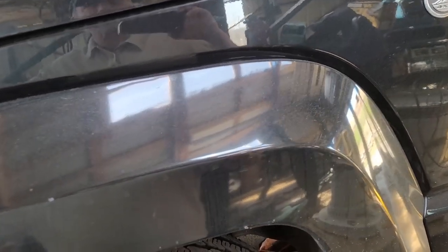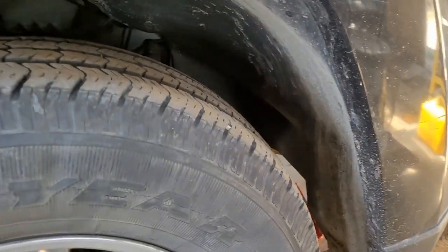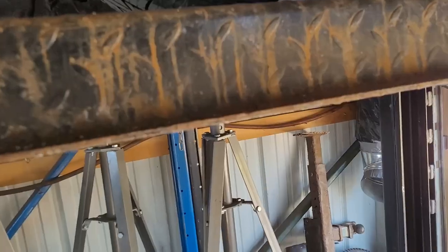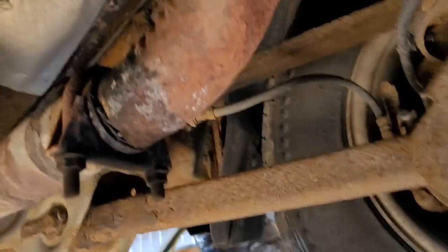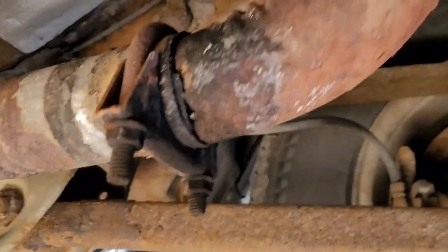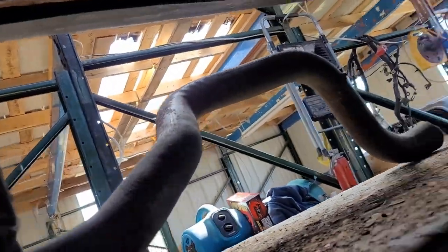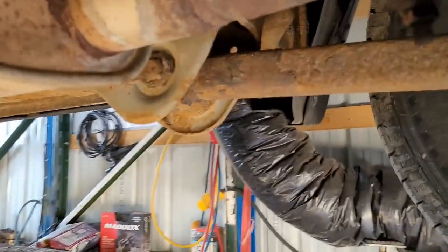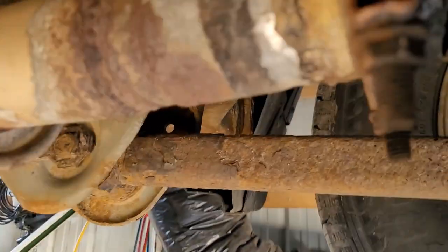We're going to get everything around to get them inspected. This is what we got going. Unfortunately, this muffler didn't last. Didn't last that long. I got another one and it's going to be right here when it comes in. Hopefully it's enough to go over the top of that and clamp down.